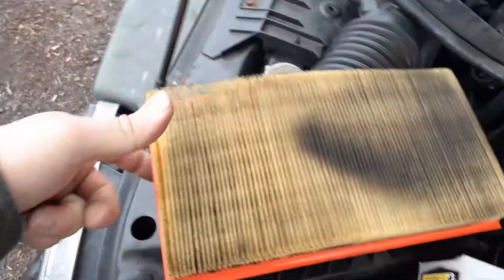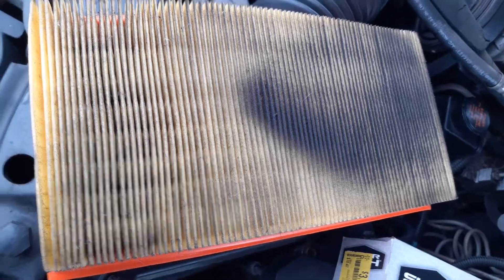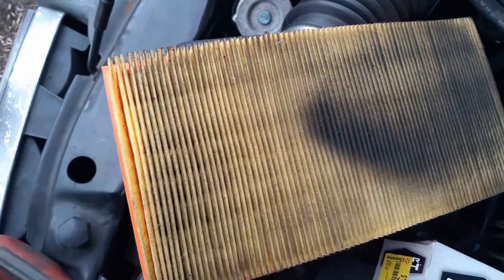And guess what? Looks like it did need to be changed — look at that. Take care of your vehicles, ladies and gentlemen. This is a 2.2 Chevy S10. You can probably still see through it, but for three bucks.